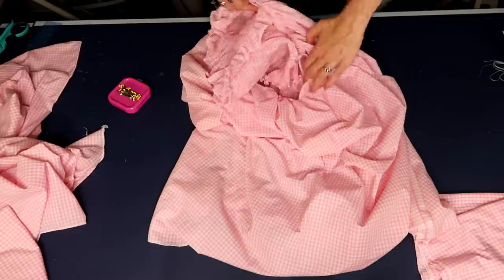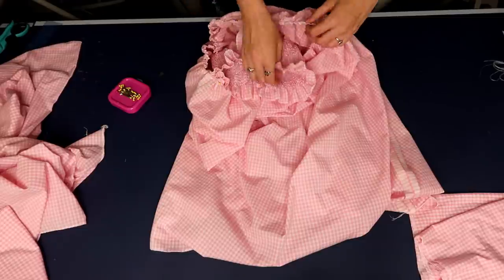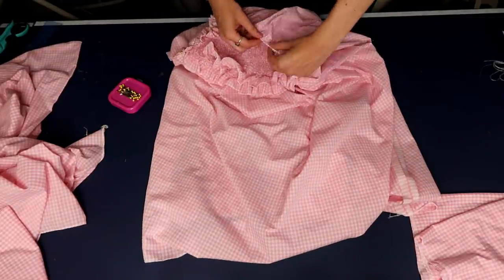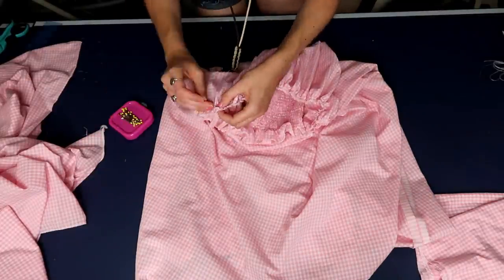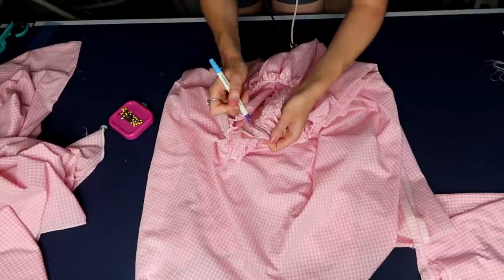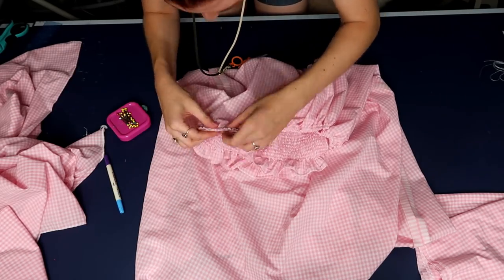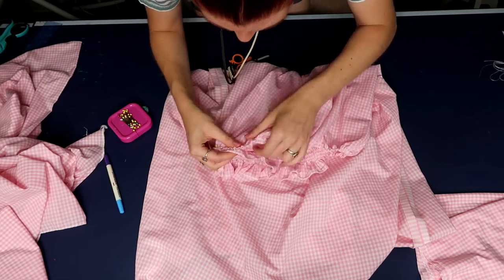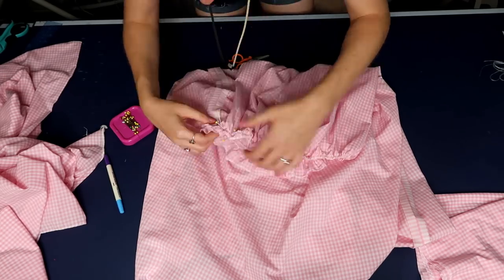Now it's time to attach the gathered skirt to the bottom of the bodice by pinning right sides together. I pinned right along the edge of my bodice and noticed the unsheared fabric was a little uneven on each side, so I put some markings where I actually needed to pin and sew my skirt on, planning to trim that off later and then add the extra two rows of shearing to complete my bodice length.